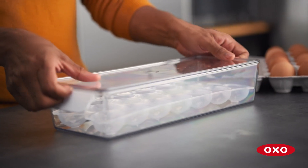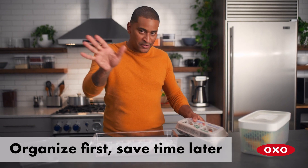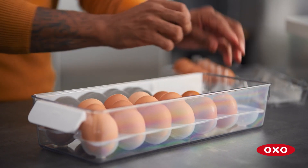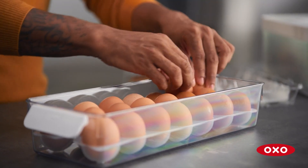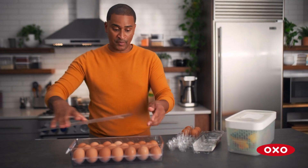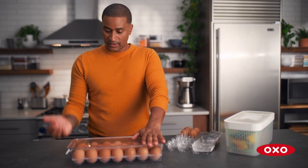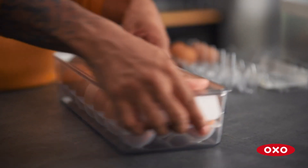I know, this is an extra step. You just want to take the carton of eggs and put them in the fridge. But you've got to up your game. You lay all the eggs right here, one by one. You put your top on, you've got no drip, nobody's banging on your eggs. And if you've got crazy kids like me, your eggs are protected.